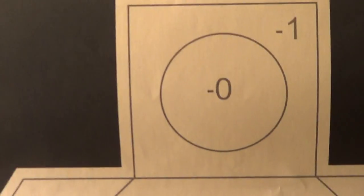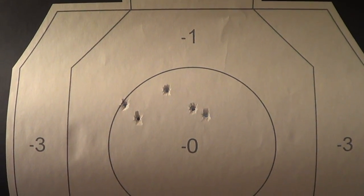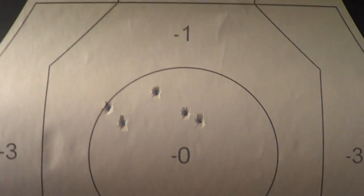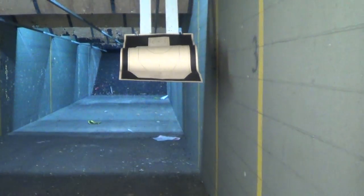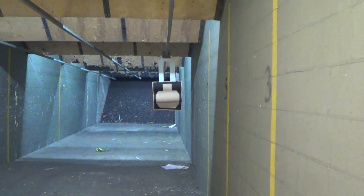I'll take that at 15 yards. Not bad, considering today I've been so-so at 15 yards — not bad. For me anyway; other shooters could do better, of course. But fully acceptable.